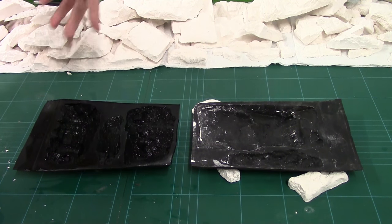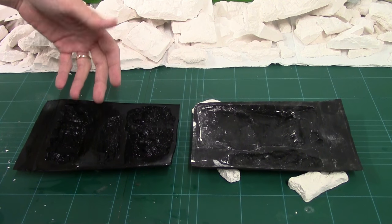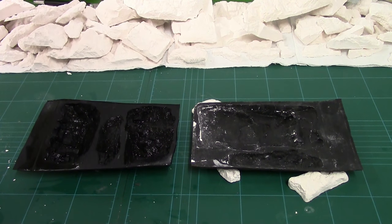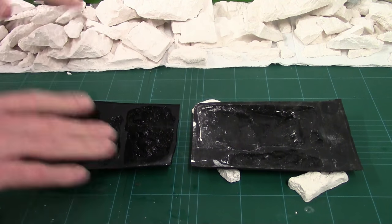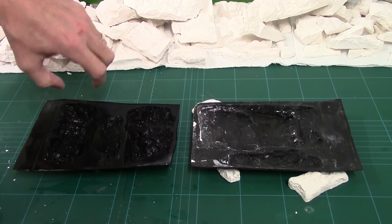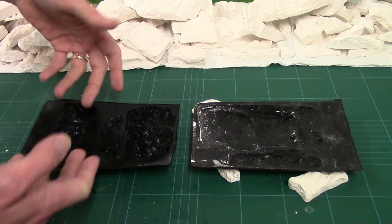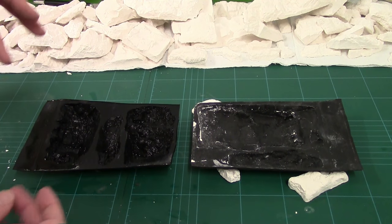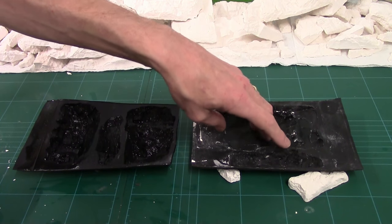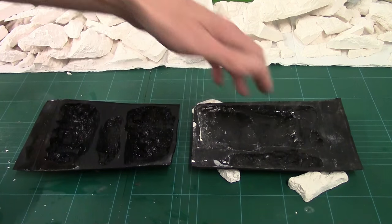Now obviously you can tell they're different. This one has been washed and dipped into soapy water. Because the water's got a bit of dish detergent in it, it reduces the water tension and makes it like a flow aid, making sure it goes absolutely everywhere. It completely removes air bubbles because when we pour our plaster in, the water is already in where all the air bubbles would normally go. With the dry mould without the flow aid, we will get air bubbles, but I'll show you tips to deal with those.